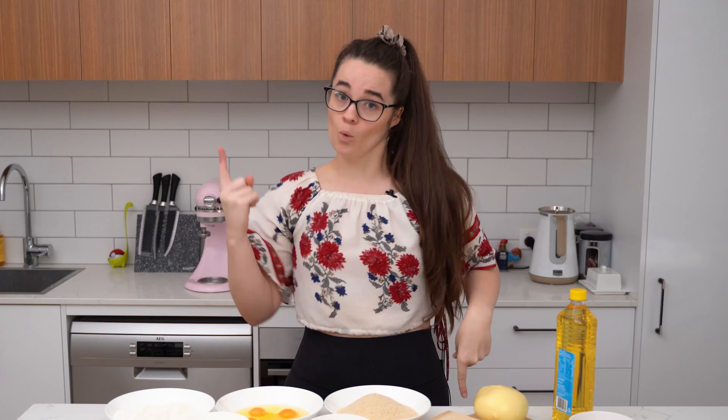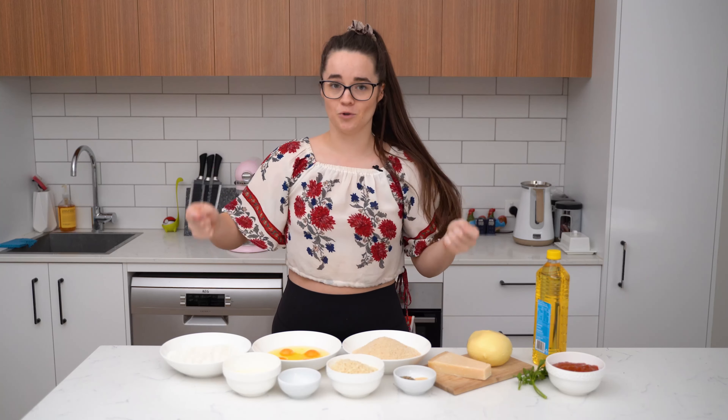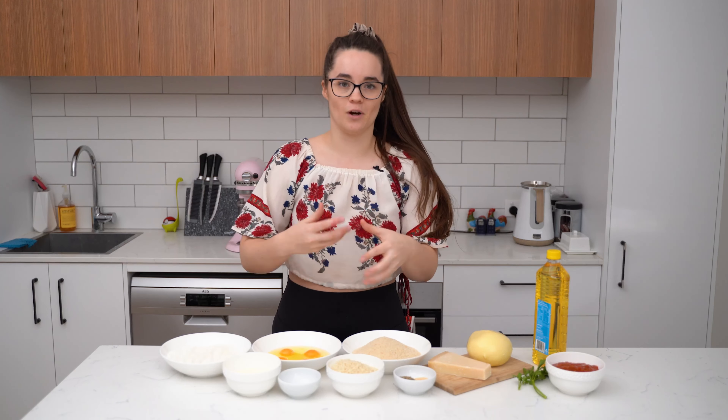What I like about this recipe is I actually form all the mozzarella sticks the night before, keep them in the freezer until the next day, and I just put them in the deep fryer and serve them. It's such an easy recipe — you're gonna love them! Let's get started. First, we're going to mix up all of our dredging ingredients. Dredging is when you put something into a wet mixture and then a dry mixture.